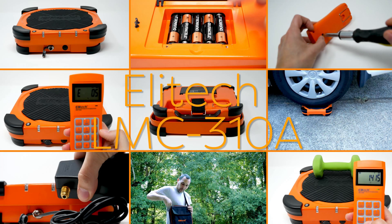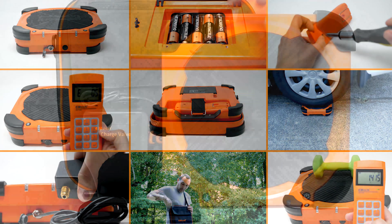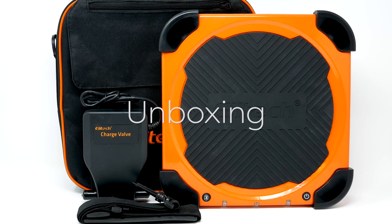This is the Elite Tech LMC310A. Unboxing.